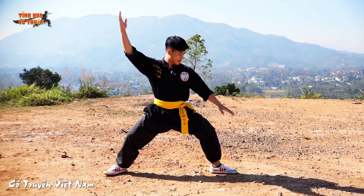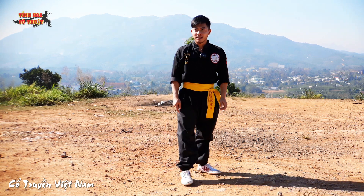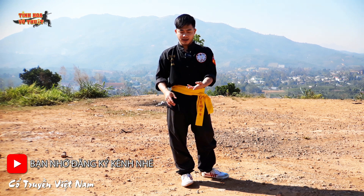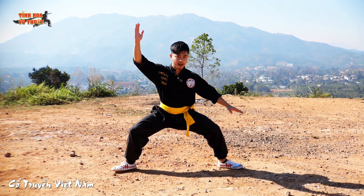Đoạn tiếp theo này, mình sẽ... Còn nhớ đấy nè: khi mà chúng ta tập, thì bạn hô cái số gì cũng được hết — số bao nhiêu cũng được: 1, 2, 3, hay là 4, 5, 6, hoặc là cái gì cũng được. Nhưng mà cái câu thiệu thì phải đúng. Vậy thôi nha. Rồi, mình sẽ đánh tiếp tục đoạn này.